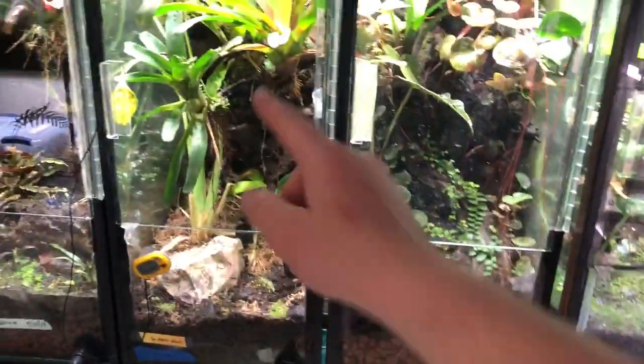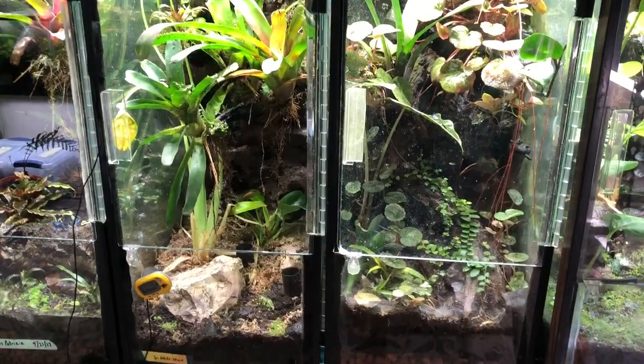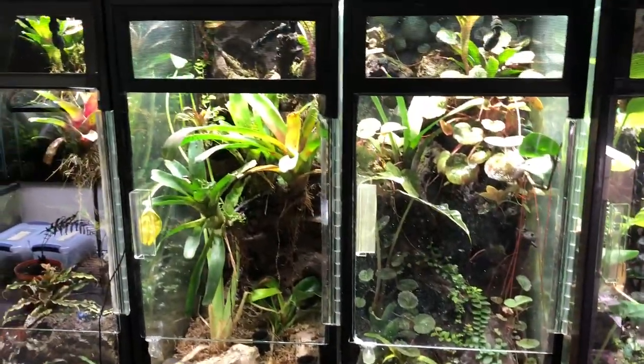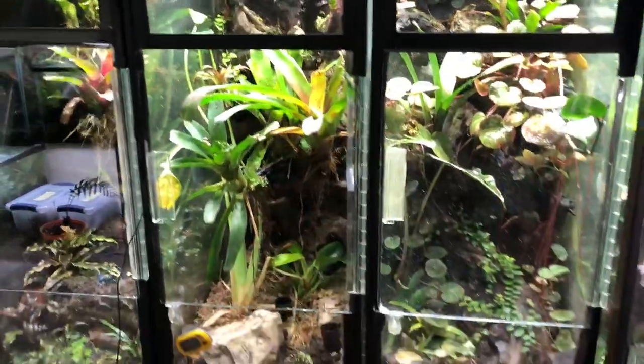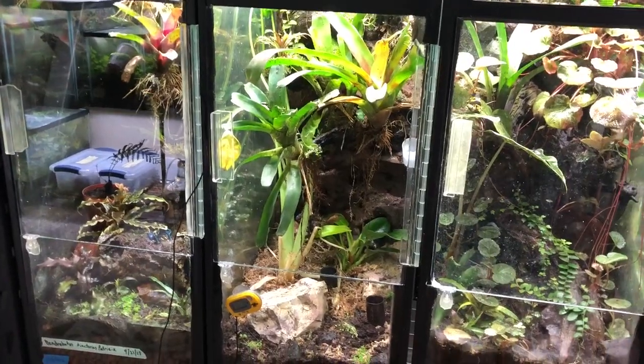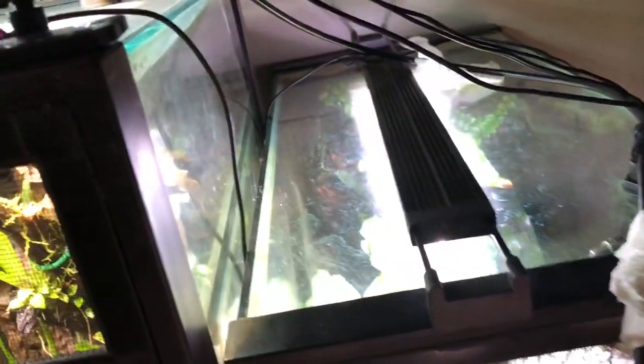Tank sizes over here: I got three 29-gallon tank converts that I did by myself. I got the acrylic hinges from Josh's Frogs, then I cut the glass — got some pieces from a friend and some from Moe's. I cut all the glass and made these from screen kits you can get at Home Depot. That's how I did the converts. This is like a 32, I think — as you can see back there. And then I think this is a 29 or a 30 tall — it's even longer than them all but about 6 inches shorter in height.